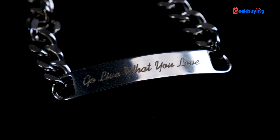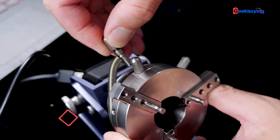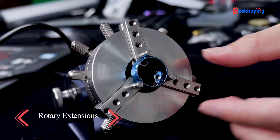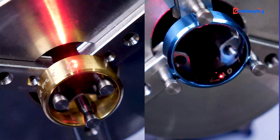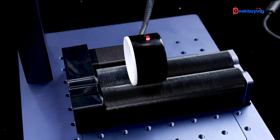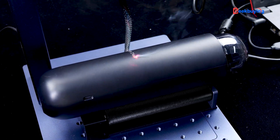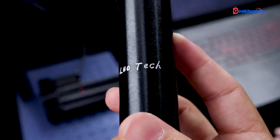I must highlight a couple of additional features. Firstly, its remarkable capability to engrave small objects such as a ring. The chuck rotary is quite interesting — it allows for easy clamping of rings, enabling me to engrave both the outer and inner surfaces. Additionally, the roller rotary proves handy for engraving different diameter cylindrical objects. Take a look at the results — see how evenly they are engraved.